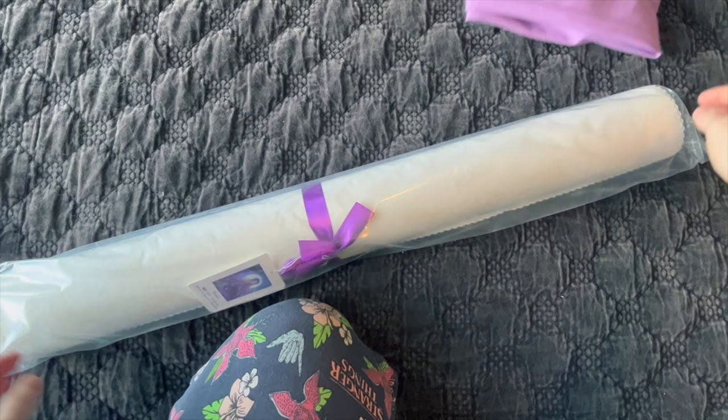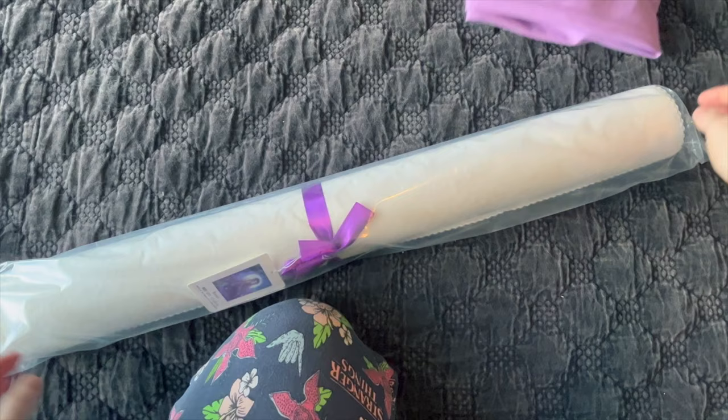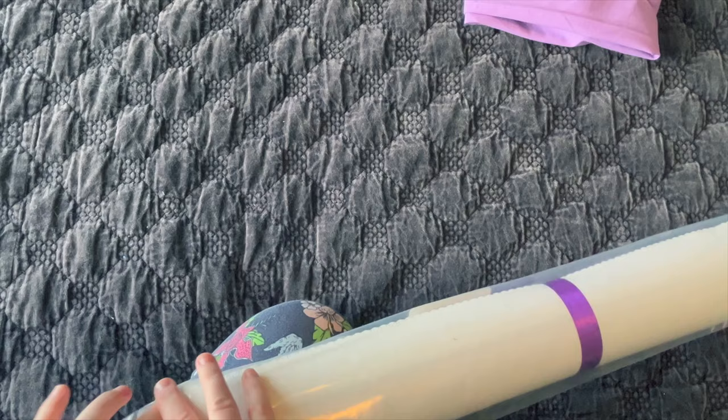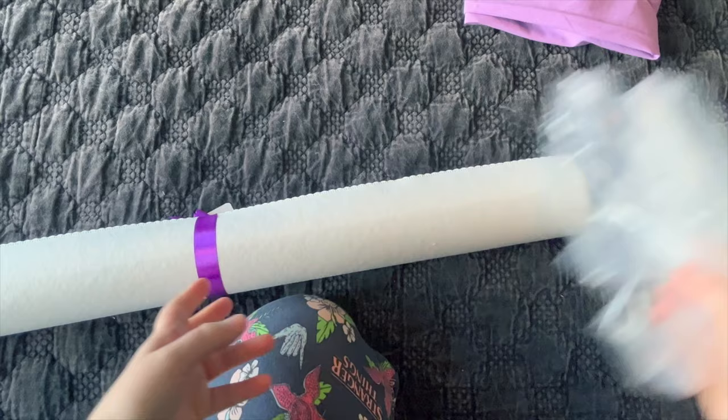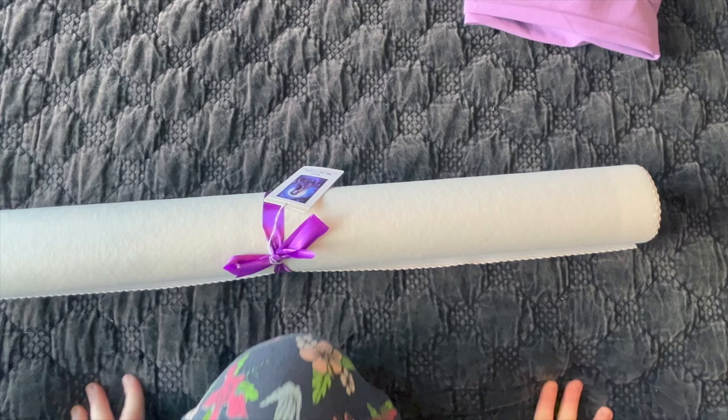Her diamond paintings come in this plastic dust sleeve as well. It is sealed shut, so you do have to open the bag — it's not resealable. If I really want to close it after opening, I just fold it and put a piece of tape down. I actually throw this sleeve away now because it comes in that purple bag.